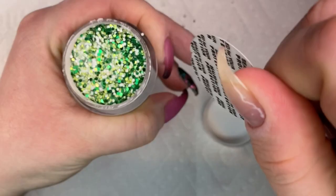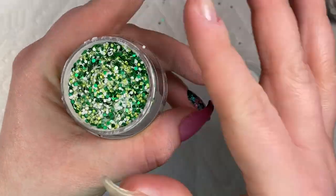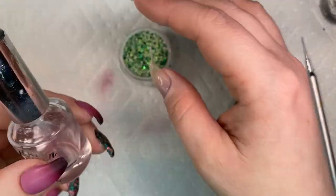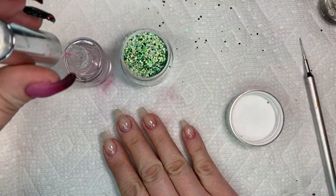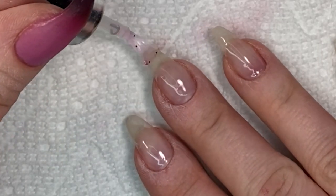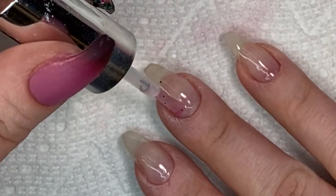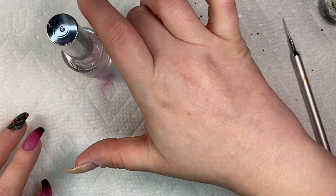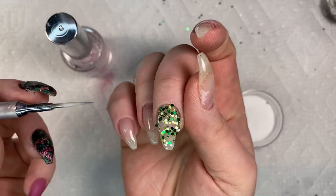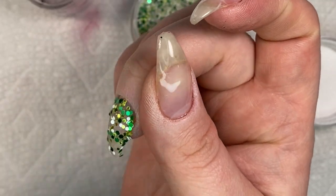We're starting with Luck from Risen Legacy. It's a beautiful glitter dip, perfect for Saint Patrick's Day, and it's actually exclusive to the Saint Patrick's Day collection from Risen Legacy. I am taking my favorite base, also from Risen Legacy, and I'm going to apply this onto my middle finger and my ring finger.